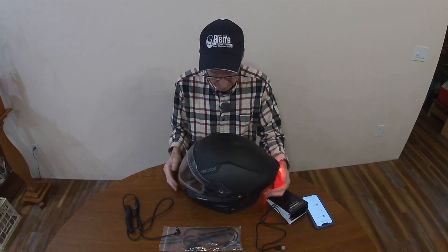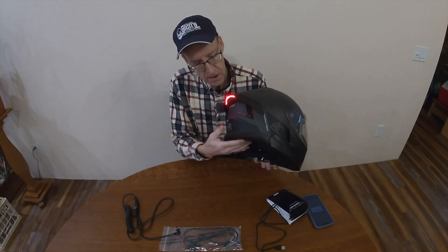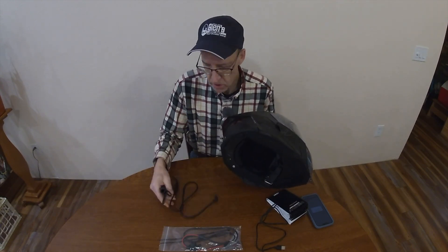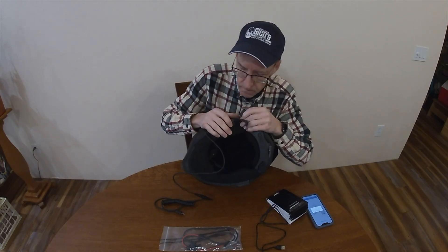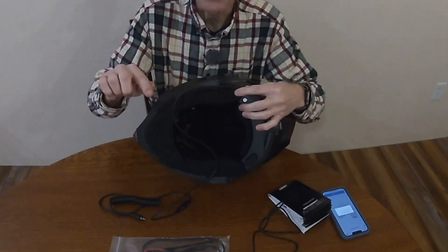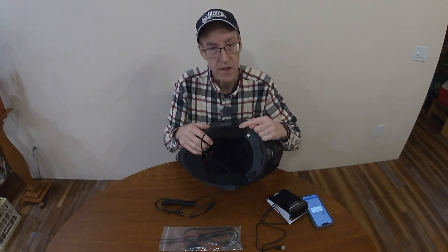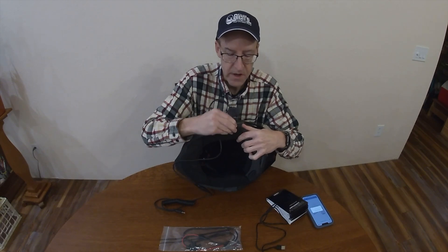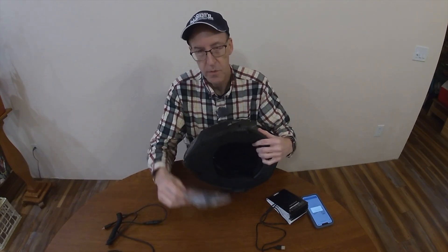One other thing about getting this set up: connecting it to your snowmobile. Here I have the snowmobile cord — the power cord is right here next to the volume. You put the cord in sideways, and you can see how the cord sticks out sideways. Once it's in, give it a 90-degree turn so that the cord is pointed down into your jacket, and now it's locked. To remove it, turn it 90 degrees again and pull it straight out. On the other side is your typical RCA jack that you would plug into your snowmobile, or use the power cord they provided.